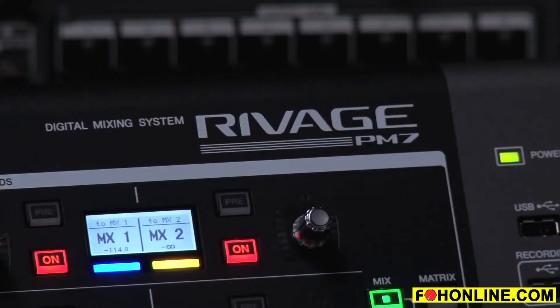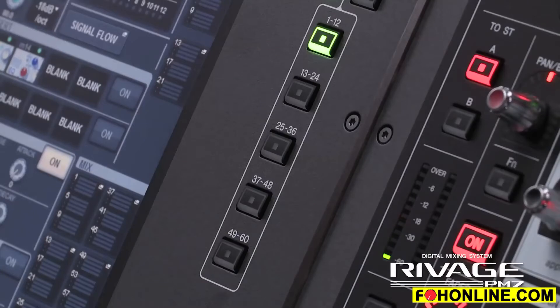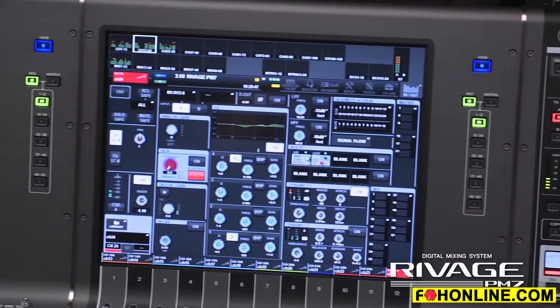The RIVAGE PM7 is the little brother to RIVAGE PM10. Some of the basic differences are we've got a smaller channel count here. There's 120 mixable channels, 60 mix outs, and 24 matrices. So 120 by 84.